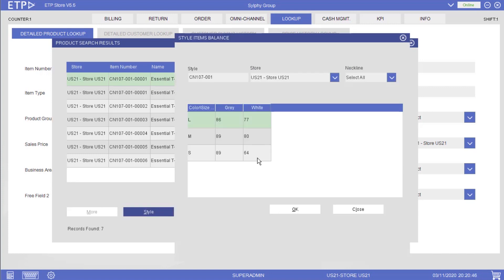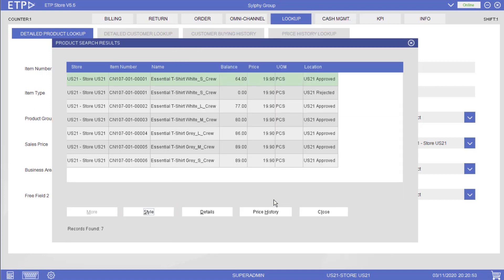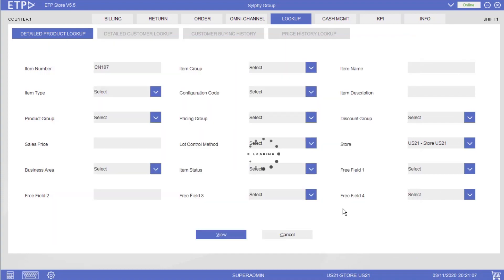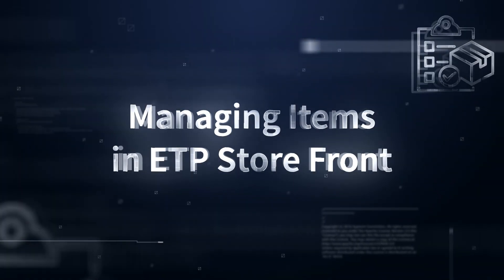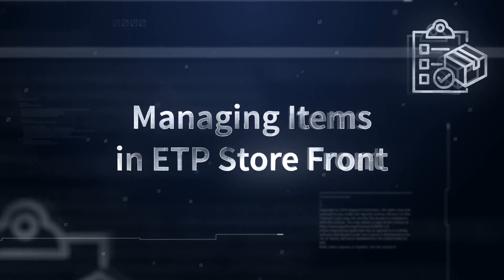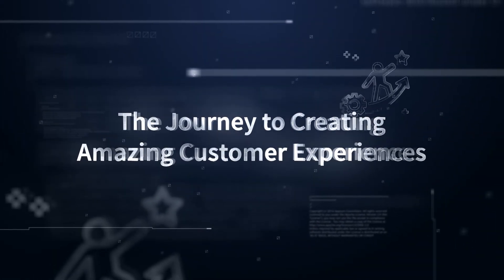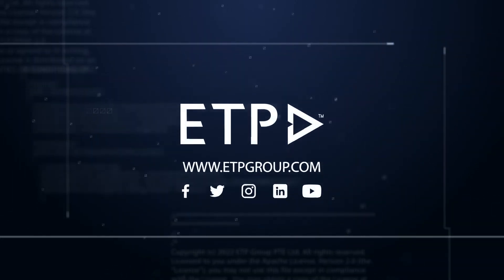For this family, the matrix format is based on color and size. In addition, we can also view the details of this item. With ETP Storefront, we can manage different types of items with ease. Thank you so much!